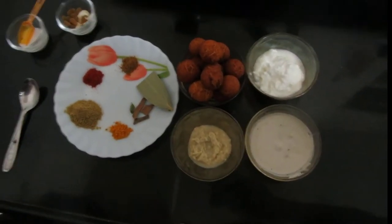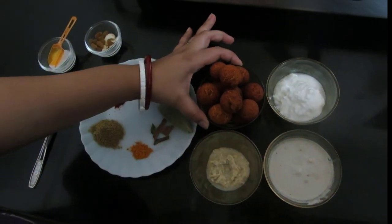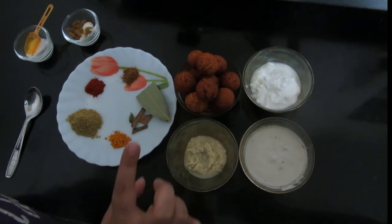Friends, for Gulab Jamun Sabji, we would require these Gulab Jamuns. These are fried Gulab Jamuns — I haven't soaked them into the sugar syrup.